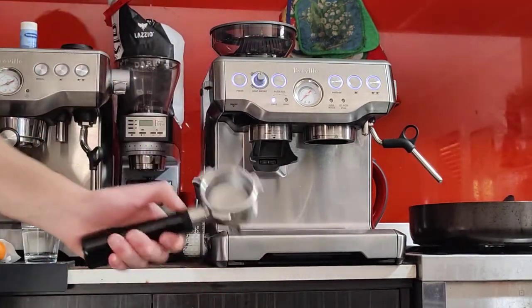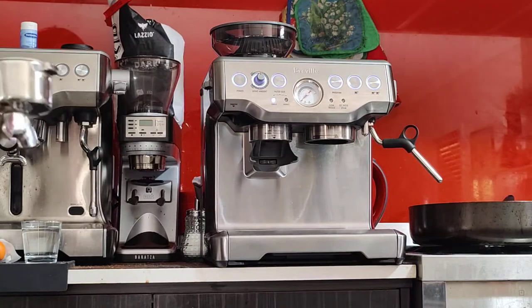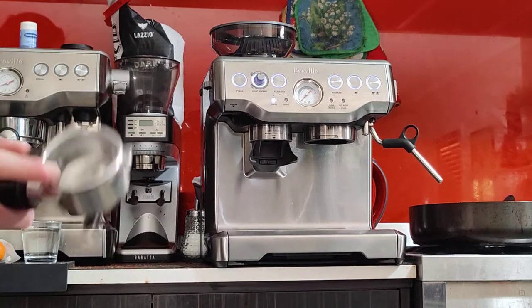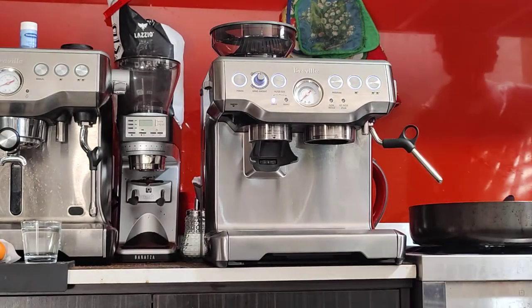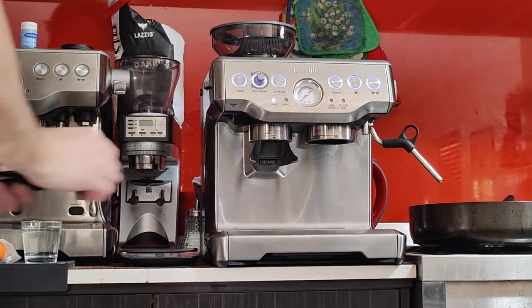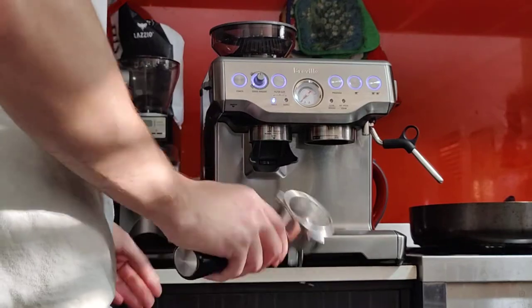Make sure to dry the basket after you do the blank shot, because when you grind you want to grind into a dry basket for optimal grinding distribution. This is the double basket — it takes 18 grams of coffee. I recommend getting a scale if you can, just to make your coffee more consistent. You don't have to, but it's advisable. I'm going to dose 18 grams into it.